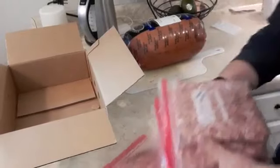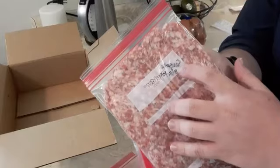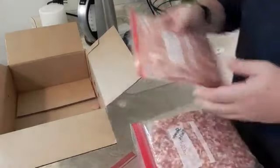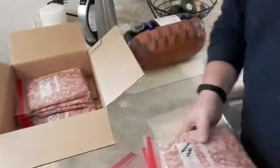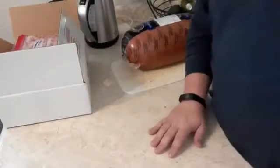Now we have our sausage in bags — flat. I put 'sausage' and the date '11/16/22' on them, and we're going to stack these in the freezer: nine of them for the freezer, and then one for sausage gravy and biscuits tonight.